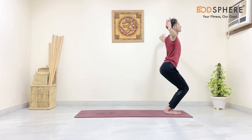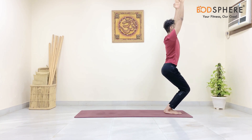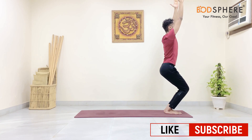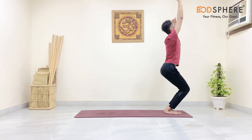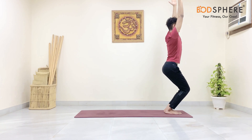From here, bend your knees to come into the chair pose — Utkatasana. Make sure your arms are parallel to each other and your knees are bent. Stay in this pose for 10 seconds.